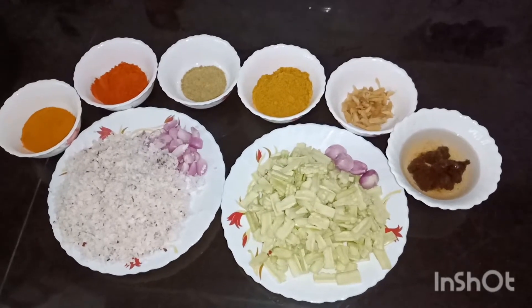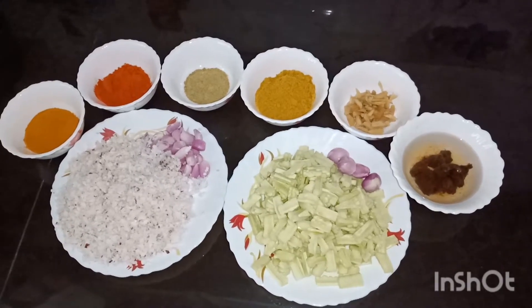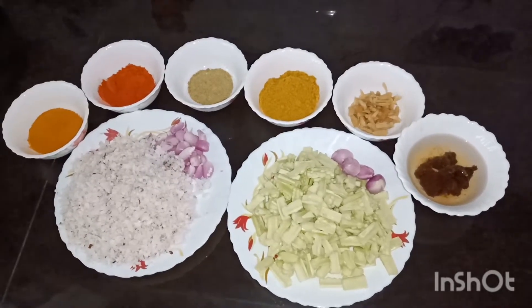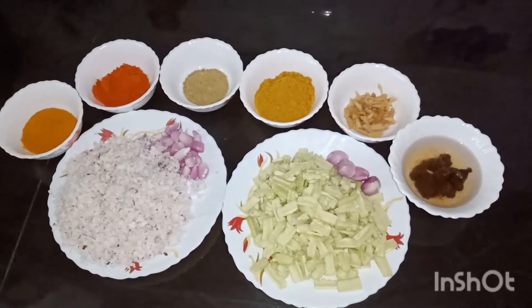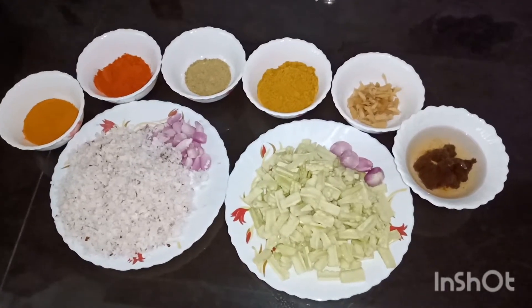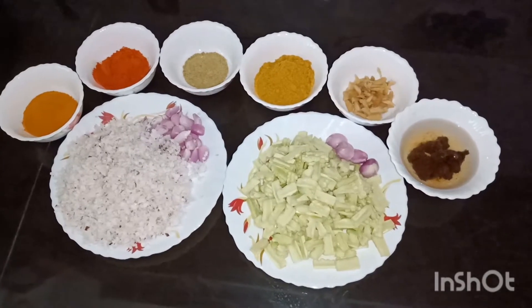Hi friends, welcome to the next episode. I am ready to go to the next episode. I prepared the food to try this dish with all of this way. And you will all be republican that I take to this dish.